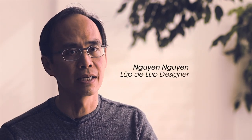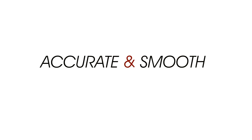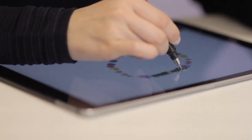I found that there was a need to have a stylus that does not cost a lot, but still has good accuracy. Introducing the Loop De Loop.